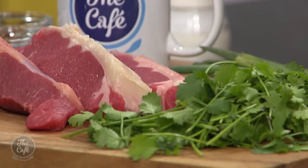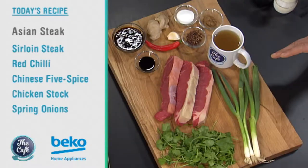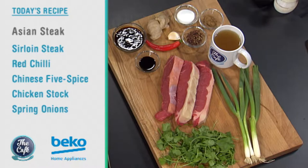Let's head over to the Beko Kitchen. Mark, we've got a bit of steak today — Asian steak. That's right, we've got Asian steak. The weather's warming up, this is a perfect one for the barbecue. Do it outside. I'm going to teach you how to make the perfect steak, cook it through, roast it, get the flavour out of there, and then we've got a really simple Asian sauce with all the usual ingredients. Really simple, really tasty, perfect for summer.